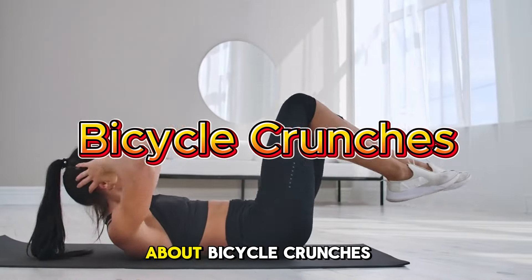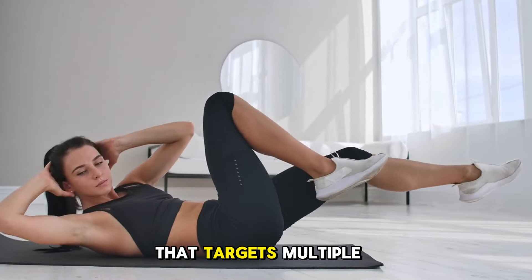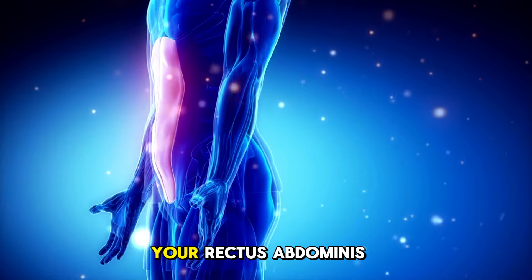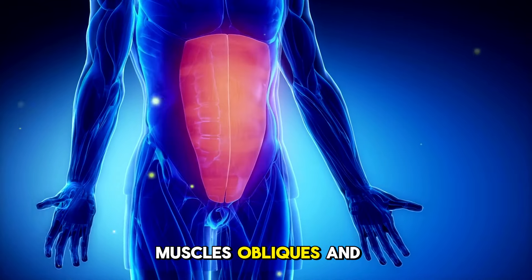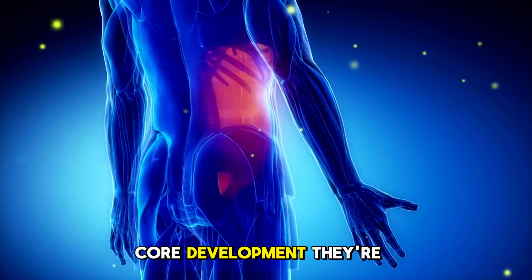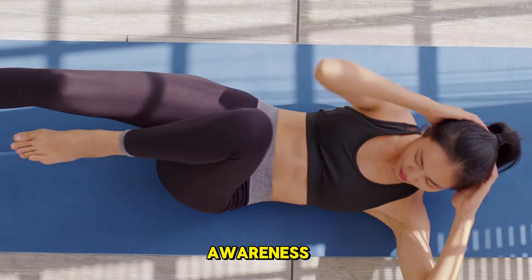Now let's talk about bicycle crunches, a classic ab exercise that targets multiple areas of your core. Bicycle crunches work your rectus abdominis — the six-pack muscles — obliques, and hip flexors, making them incredibly efficient for overall core development. They're also great for improving coordination and body awareness.